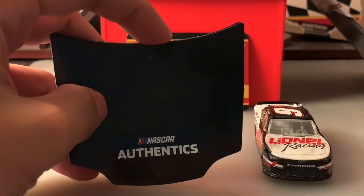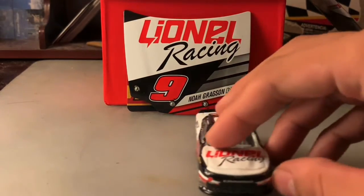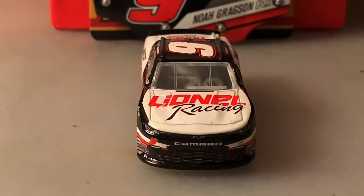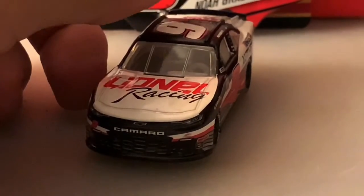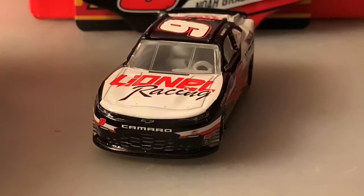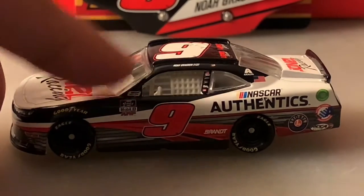On the back you've got NASCAR Authentics. Now let's take a look at the car. Starting at the front, it's a Chevrolet Camaro — got Lino Racing on the hood, Camaro on the front, the number nine, and if you look closely on the bottom right you've got the Junior Motorsports logo.